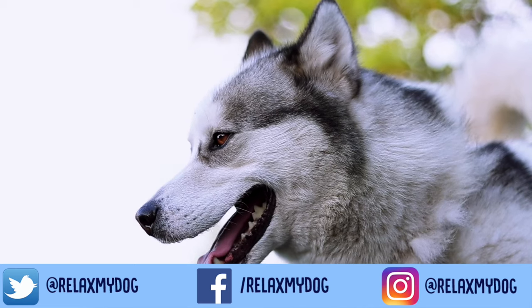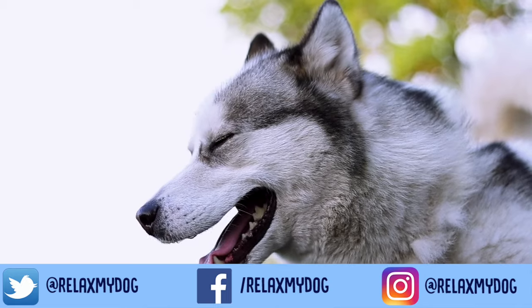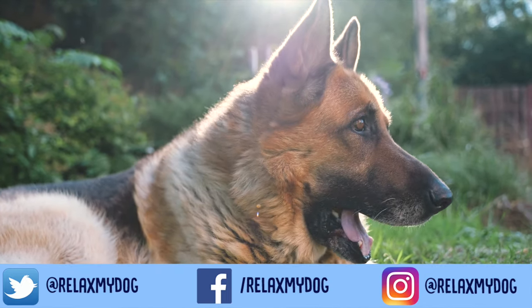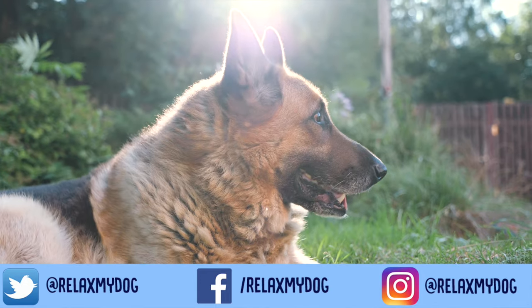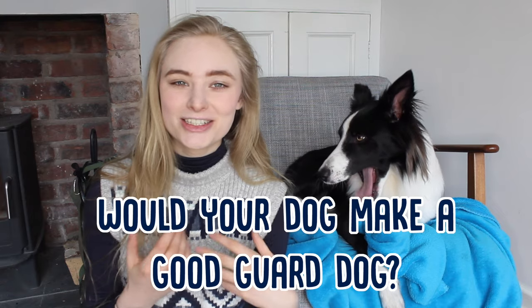Dogs are famously loyal to their owners, which is one of the reasons why they can make such great guard dogs. There are loads of reasons why you might want to teach your dog to guard — whether it's for protecting livestock or protecting your house from home intruders, it's a really useful skill to teach your dog. So today we're going to give you a few tips on how to get started. But before we get started, let us know in the comments: do you think your dog would be a good guard dog?